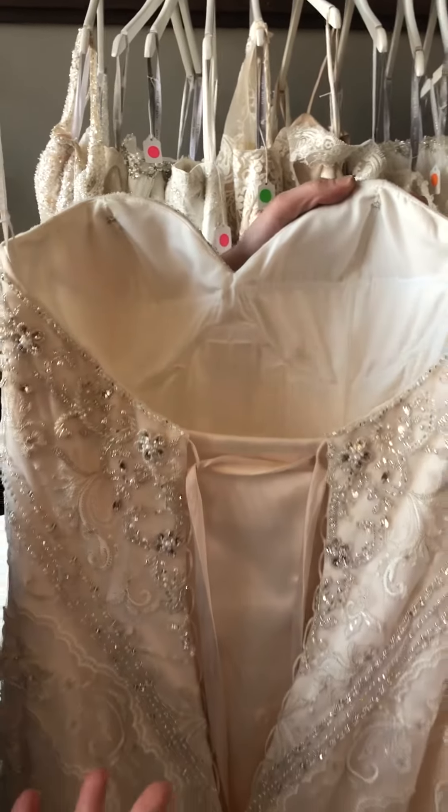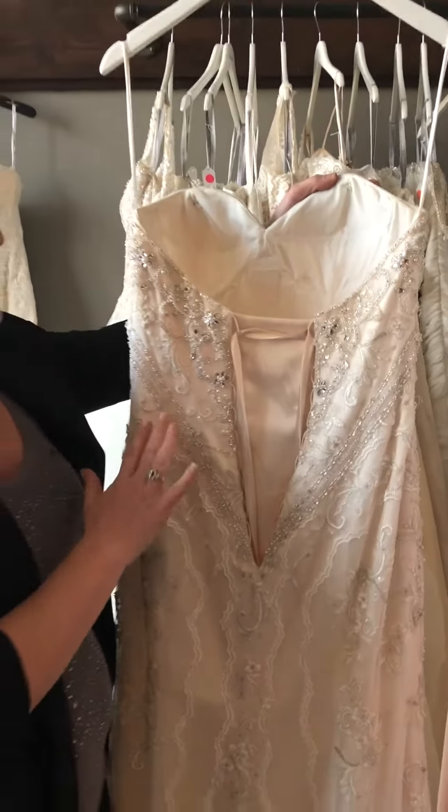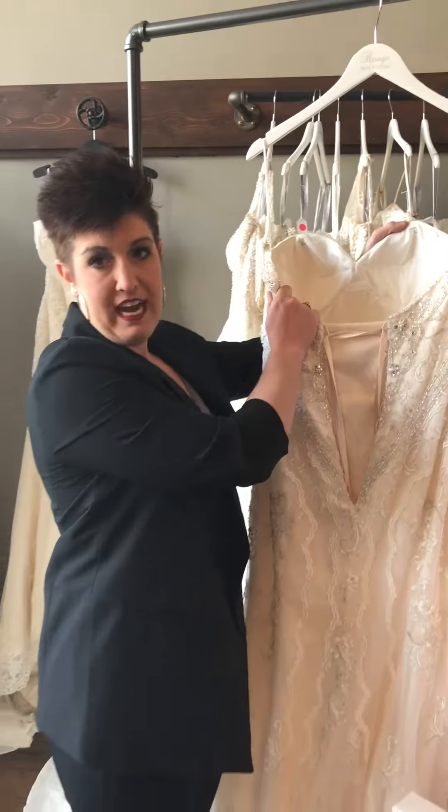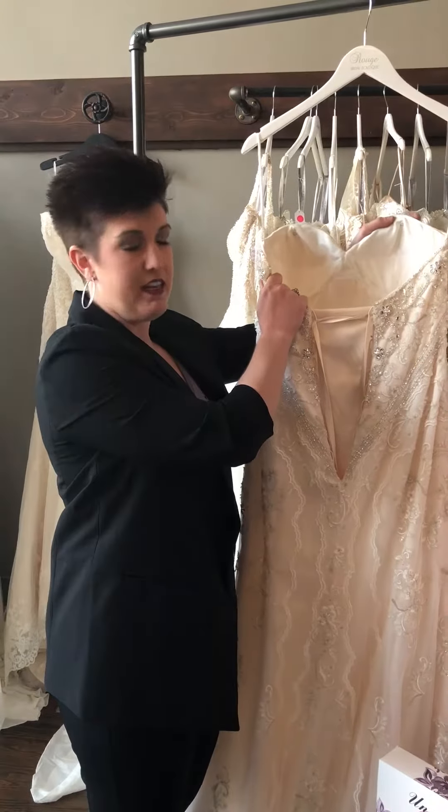So here, you don't wear a bra with it, unless you're totally uncomfortable with that — then get yourself a strapless bra and wear it. But this isn't anything you need to have bra cups sewn into, or really worry about a bra at all, because it's already there for you.